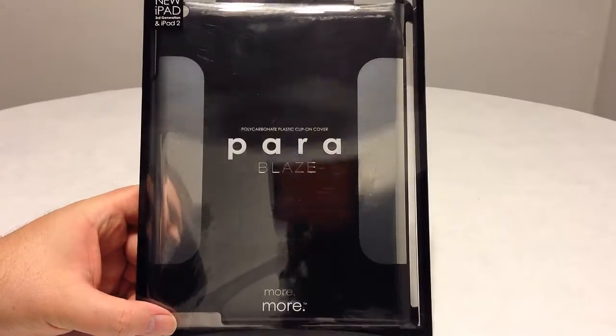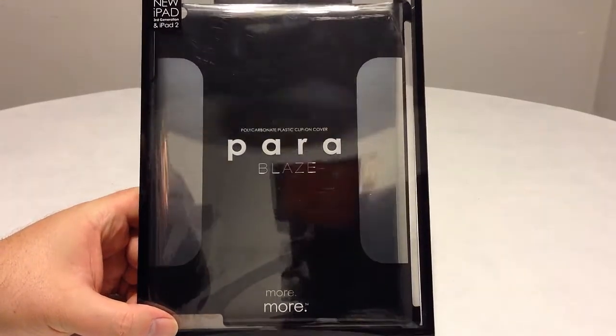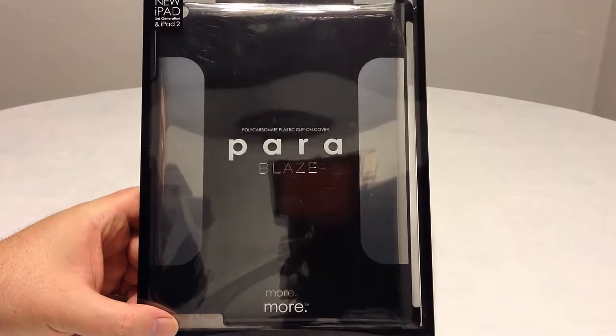Hi folks, Chris Voss here from thechrisvossshow.com. We have a current blog post we want to share with you. We of course review the latest in social media and technology.